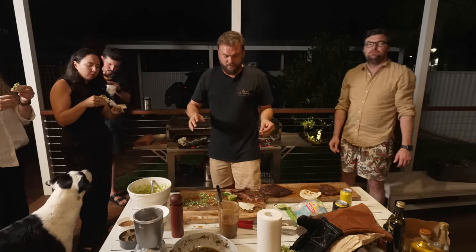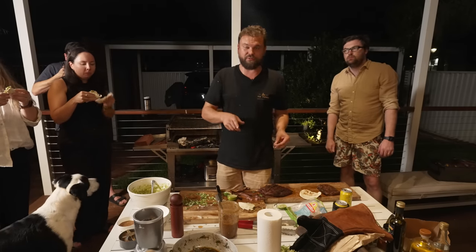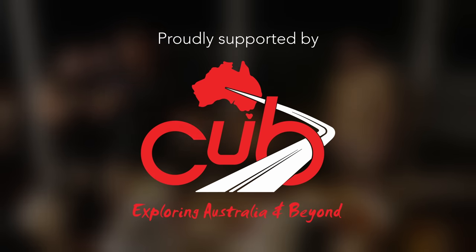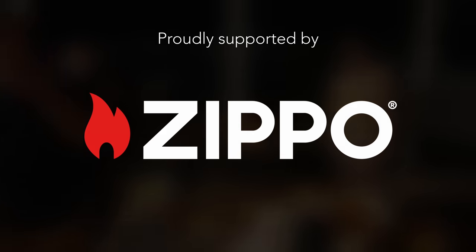Thank you so much for watching. See you in the next one, and don't forget to comment the code word. The wagyu is so good — I'm going to put that on a steak sandwich tomorrow. That is so delicious.